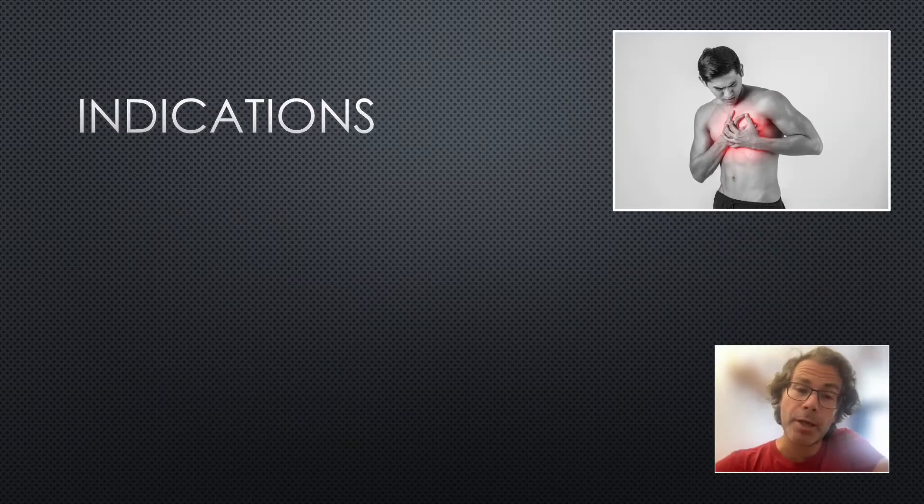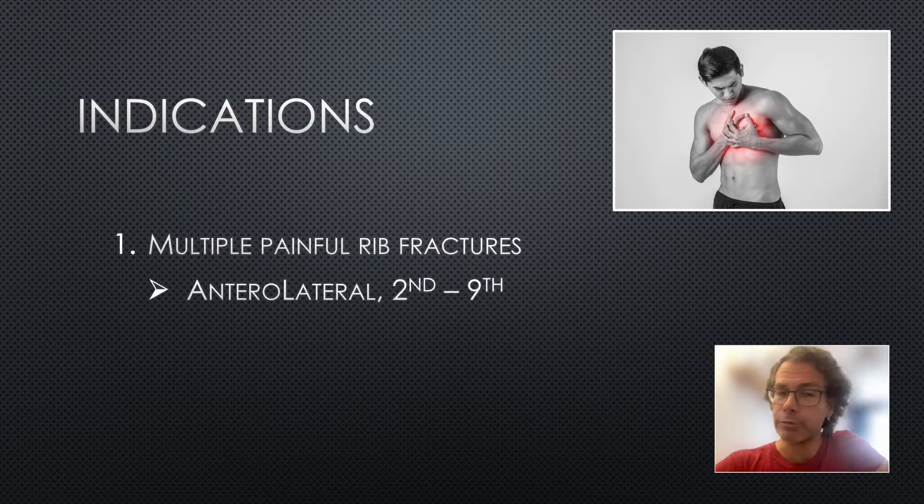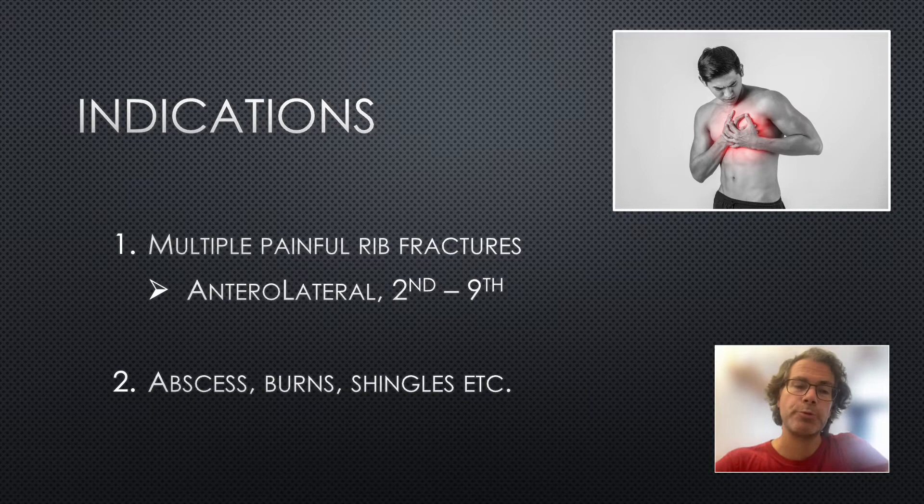The main indication from an emergency department perspective will be multiple painful rib fractures, most useful for the anterior and lateral ribs between the second and ninth ribs. It may have some effect for posterior ribs, and it can also be useful for chest drain insertion — if your patient needs a chest drain and is stable, you can put it in before insertion. It has also been described for other painful chest wall conditions such as abscess, burns, and shingles.